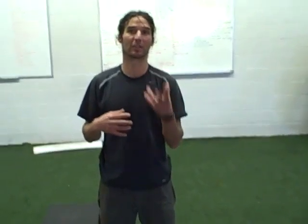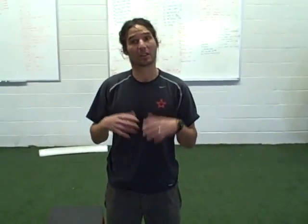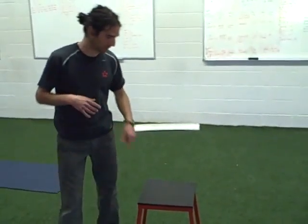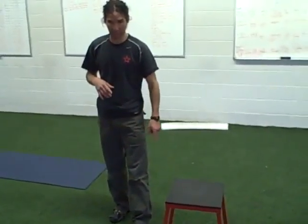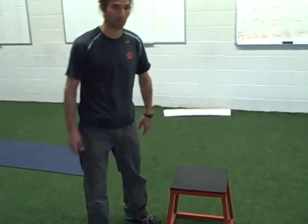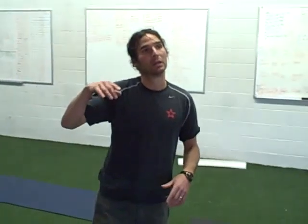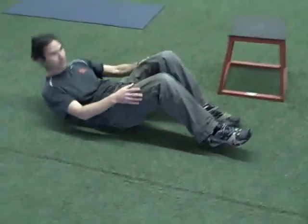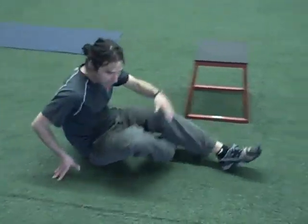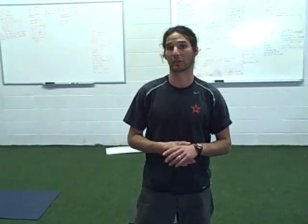Here are some alternative activities if you can't get these done — some of them are more difficult. For the push-ups, you can go knees on bench. For the shoulder touch push-ups, you can go hands on bench as opposed to the ground. For the rolling sit-up, as opposed to doing rolling sit-ups, you could modify it by just doing a reverse crunch — just pick the hips up off the floor. Those are modifications for any activities that are difficult.